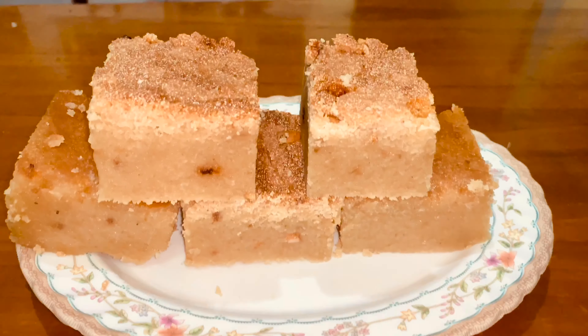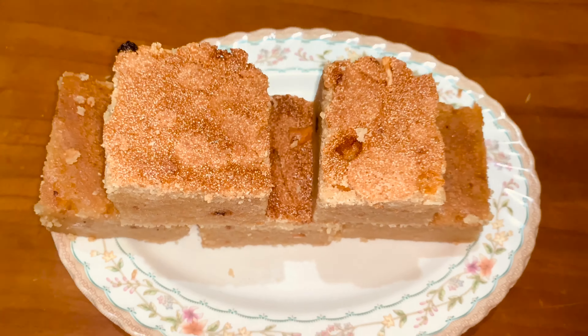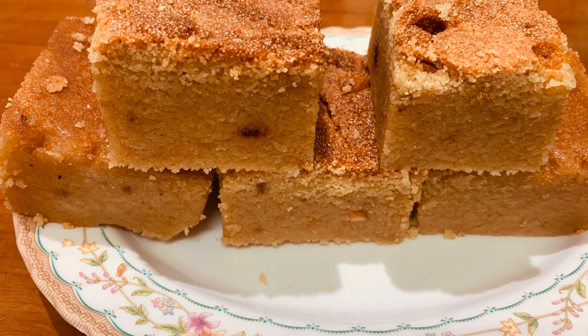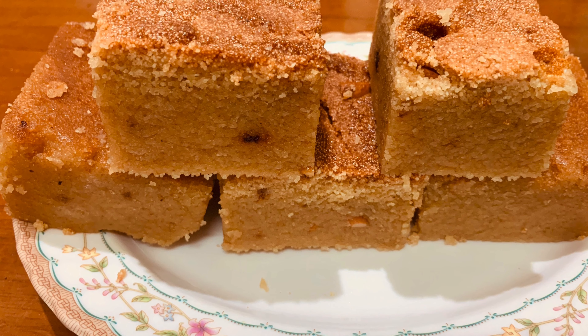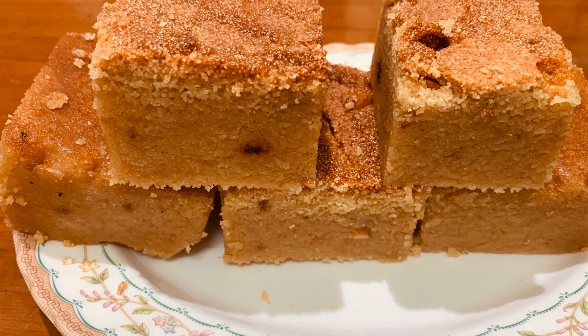Asalaamu Alaikum, hi everyone, welcome to Absinthe Recipes. In our channel, we can see the traditional sweet recipe for our marriage function. Please do this sweet recipe in your marriage function. This is how we can see the sweet ingredients.